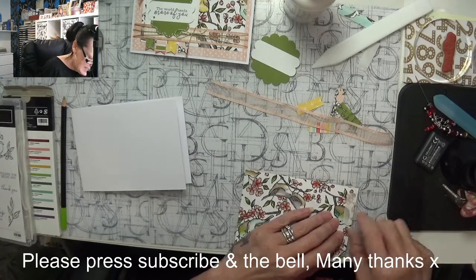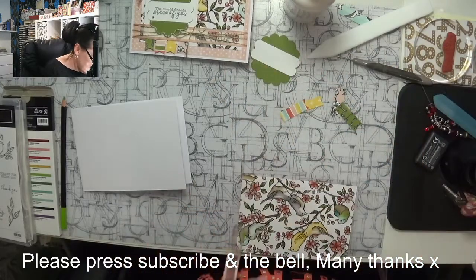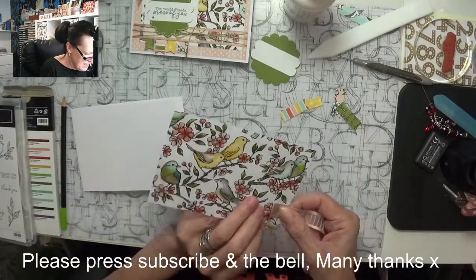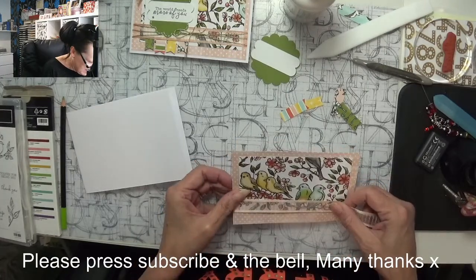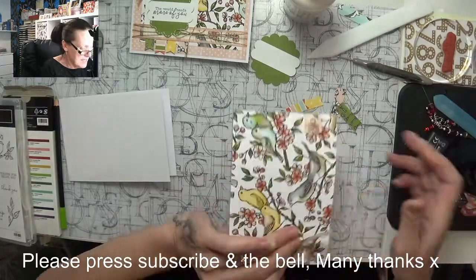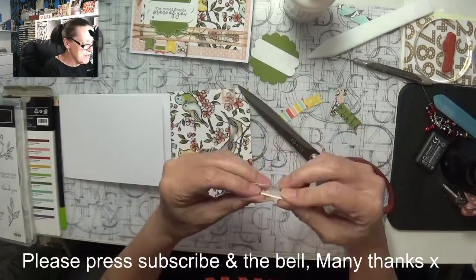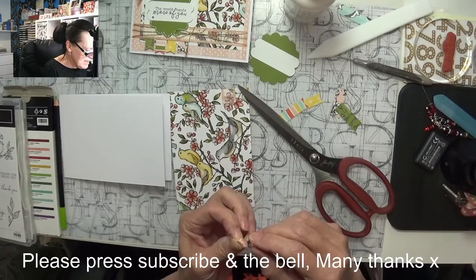I'm peeling back the tape now, just going to make sure I line this up. I want that a little bit higher, I want it to come along the bottom of this piece. I'm going to take off the excess. I did tie a little knot with what was left but whether I can do that with this one I don't know — if not it doesn't matter, it was just an idea because I had a little bit of leftover ribbon.